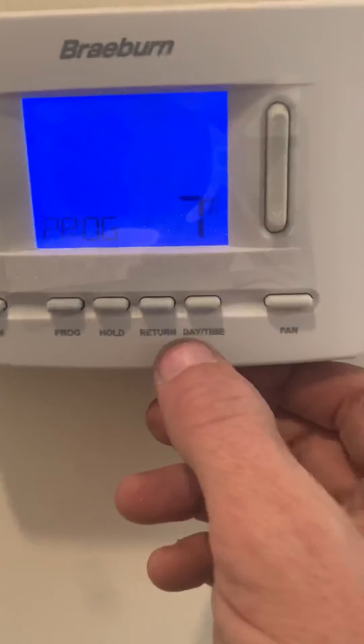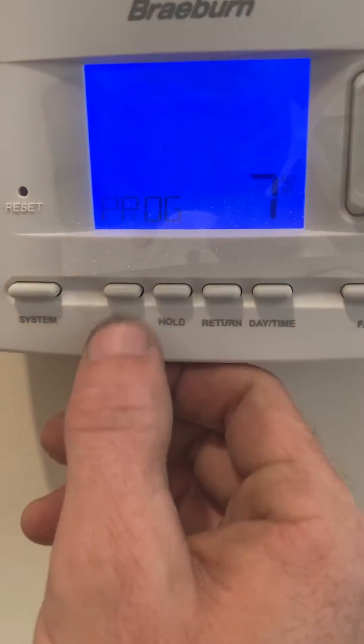Now to go forward through the functions, you press return. To go backwards, you press program.